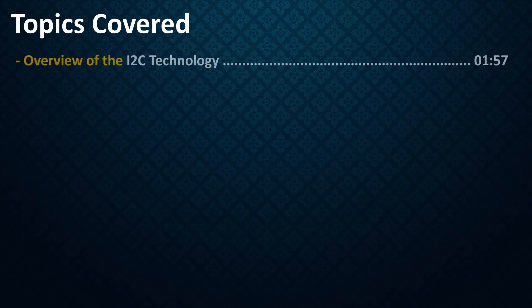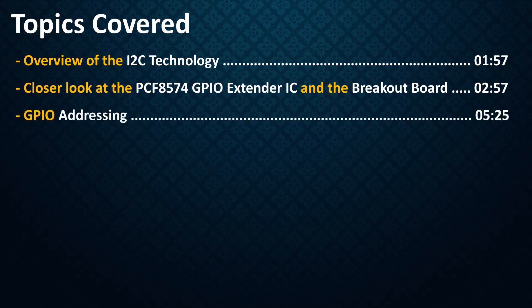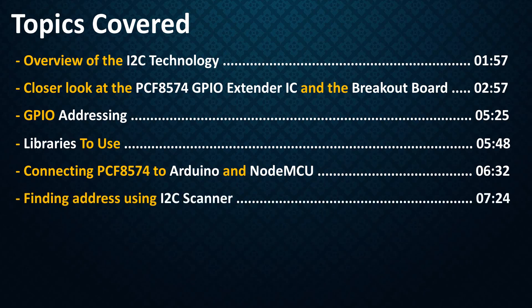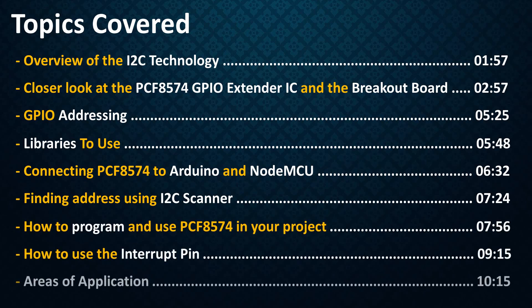We will start our discussion by talking about the I2C technology. Then we will have a closer look at the PCF8574 IC and the breakout board. Then we will check out how addressing works for these ICs. Next we will download and install the required libraries. After that we will connect the IC to an Arduino and NodeMCU, then use the I2C scanner to discover the expander. After that we will program and use the expander, check out how to use the interrupt pin, and finally discuss areas of application.